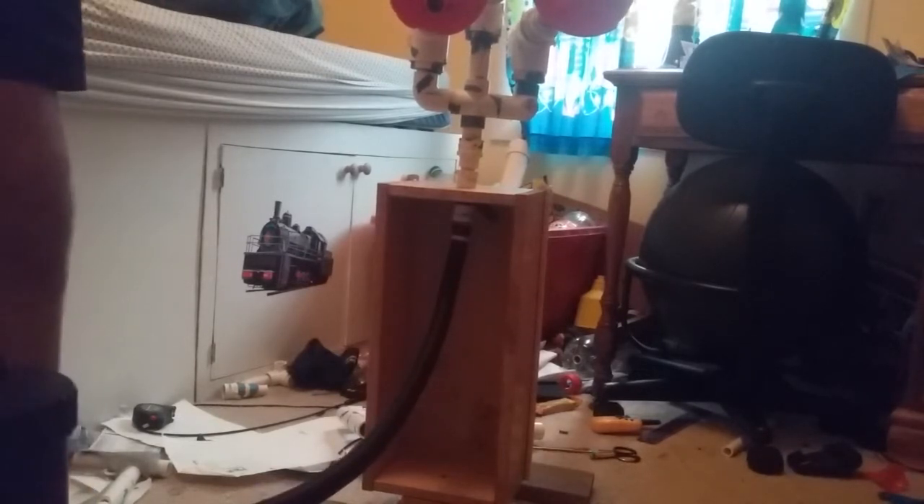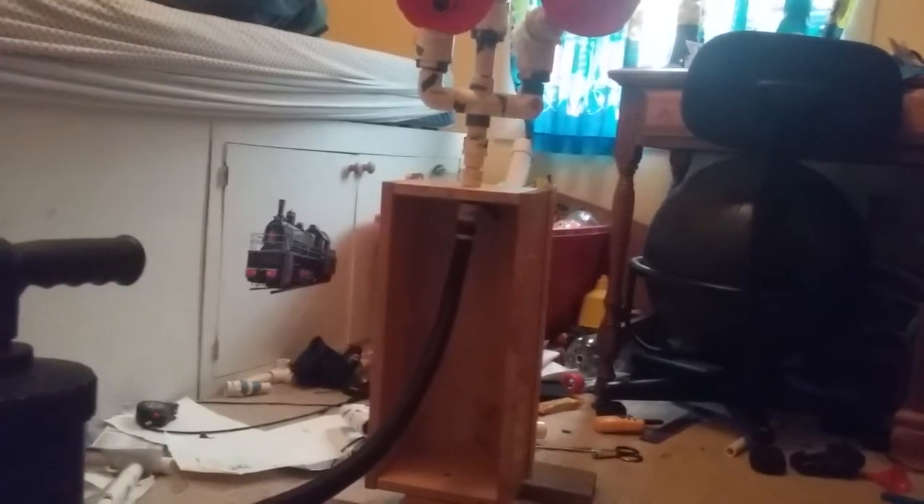Let's turn it towards the camera — it's going to be much louder. Zoom out a little bit. Awesome.